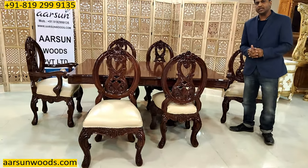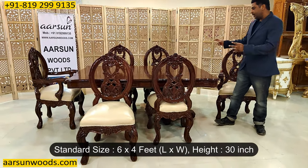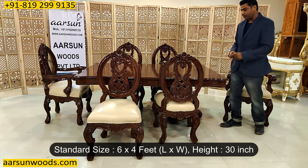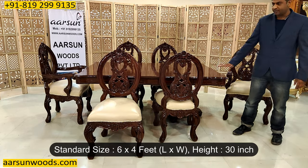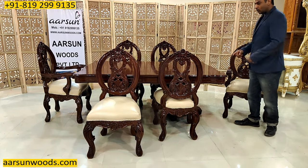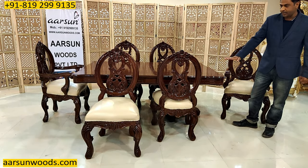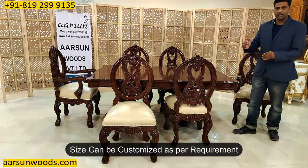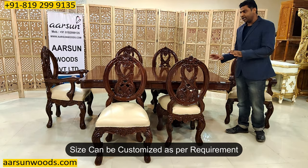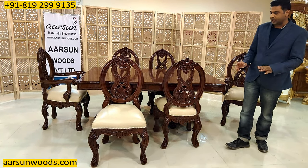When we have a six-seater dining, the standard size for a dining table is six feet by four feet and the height is 30 inches — two and a half feet. So 72 by 48 by 30 inches, this is the standard dimension. But if you want some other size, a little lesser or a little more, that can be done as per requirement because we customize the furniture.